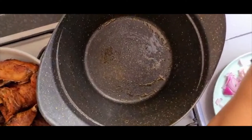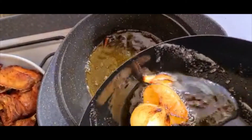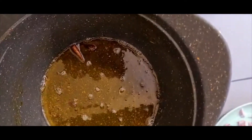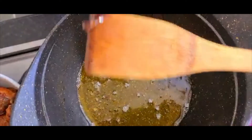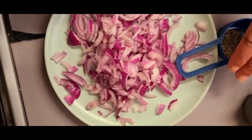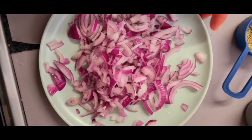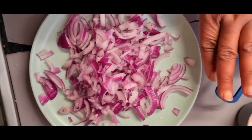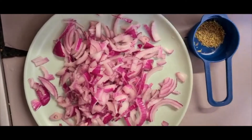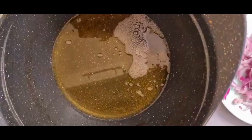My pot is ready. I'll add some of the oil — not much, because your jollof will be saggy if there's too much oil. You have to go with just a little oil. Allow the oil to get hot. Cut your onions — I have two red onions, not big ones. If you are using bigger onions, use half. We also have thyme, some salt, and curry.